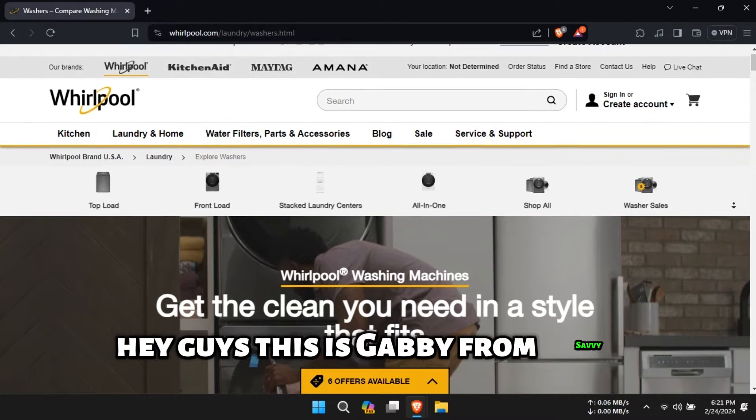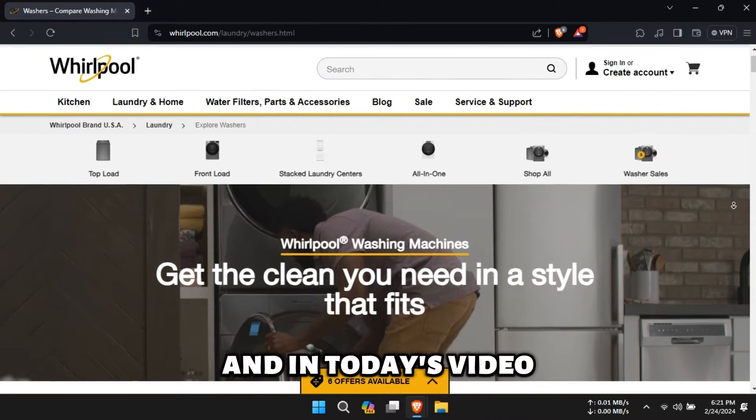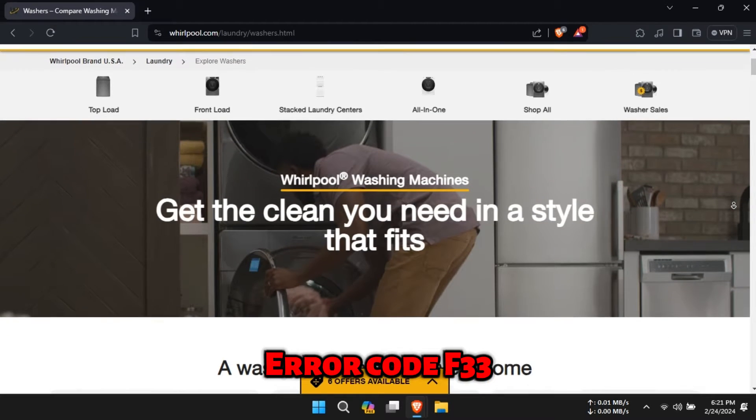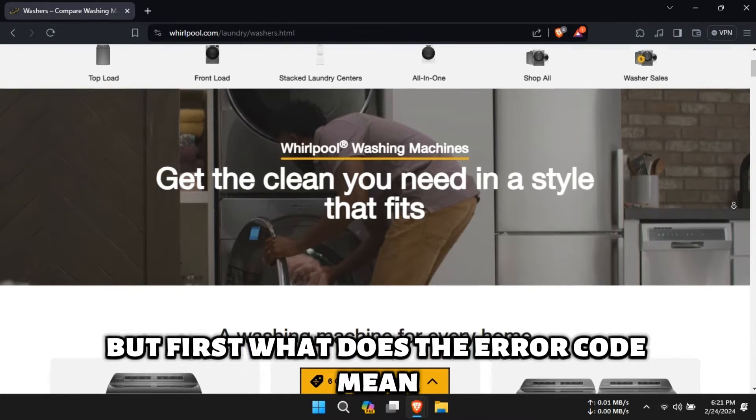Hey guys, this is Gabby from Savvy Professor, and in today's video we are going to talk about fixing the Whirlpool washer error code F33. But first, what does the error code mean?